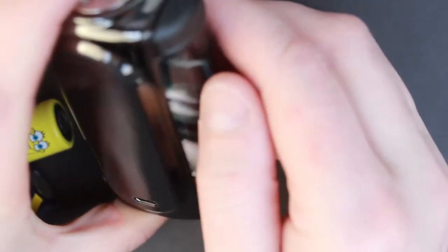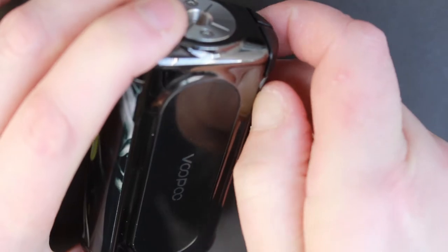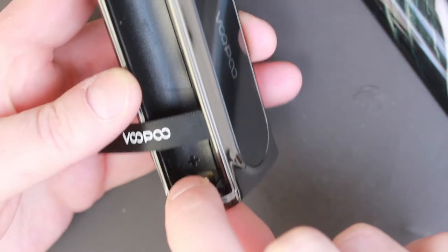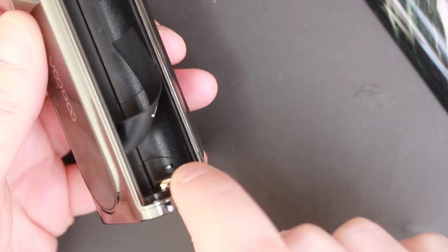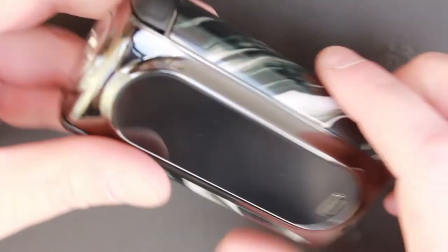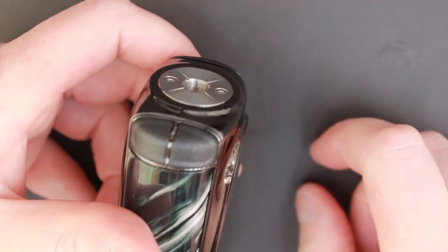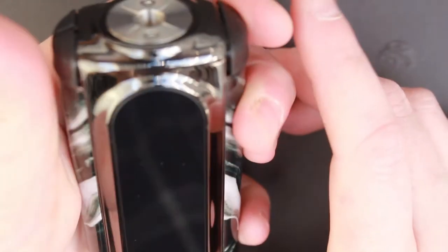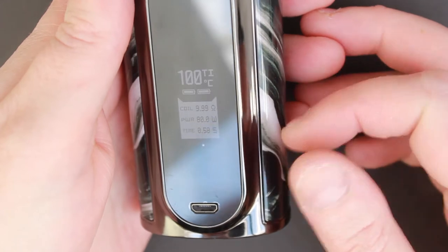Let's put some batteries in this Voopoo VMate. On the back here you have slight little holes to grab with your fingernails to pull off those battery panel doors. It is clearly marked positive and negative on the side. Negative down here, positive up here. Now if you've noticed — where's the fire button? The fire button is actually all the way up here on the top. On the side you have two buttons which are your selection buttons. To turn the mod on, five clicks — you get a quick little Voopoo VMate logo and then it boots in.